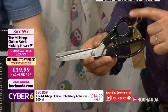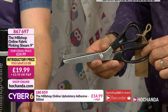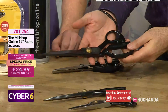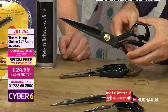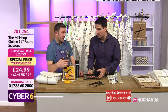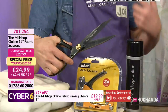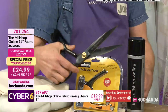Great price as well - 19.99, saving five pounds, item number 867 697. Now look at these - these are your 12 inch fabric scissors. I mean, they're on me all the time. People say you must sharpen them - I've never sharpened my original pair. I use them every day of the week cutting upholstery fabrics, heavy curtain fabrics, craft fabrics - all sorts. Never use them on paper though.